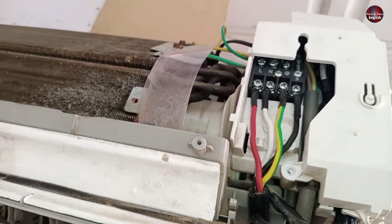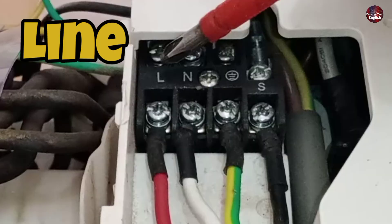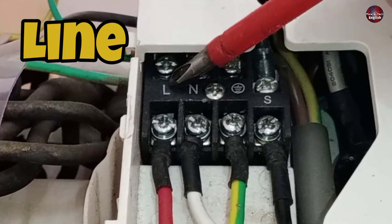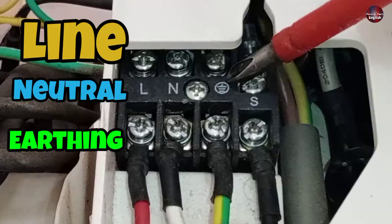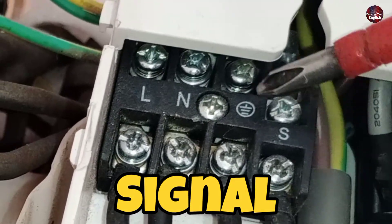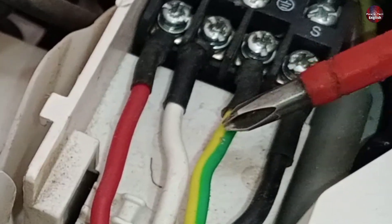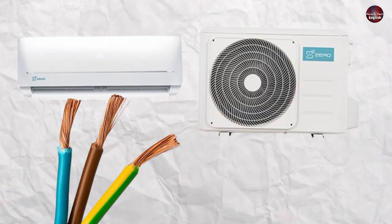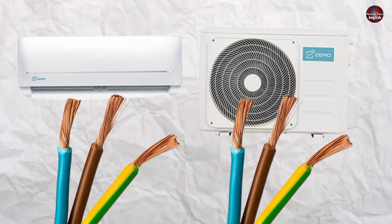So you have to check what wires you have installed in the connector. L means line — the live wire will be installed here. N means neutral, then the earthing wire will be installed. S can be called a signal wire, also called a communication wire. Every wire has a different color. The wire which is installed in the indoor — the same color code wire will be installed in the outdoor unit.